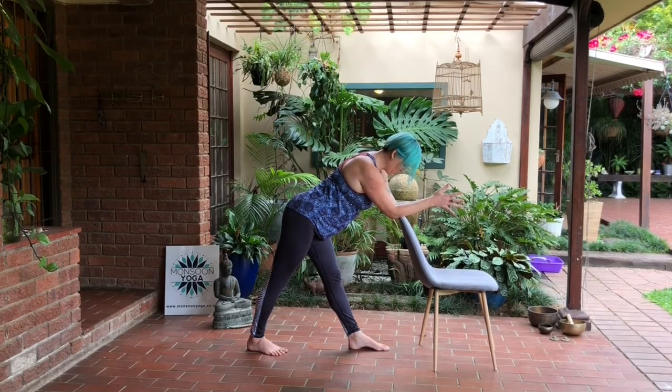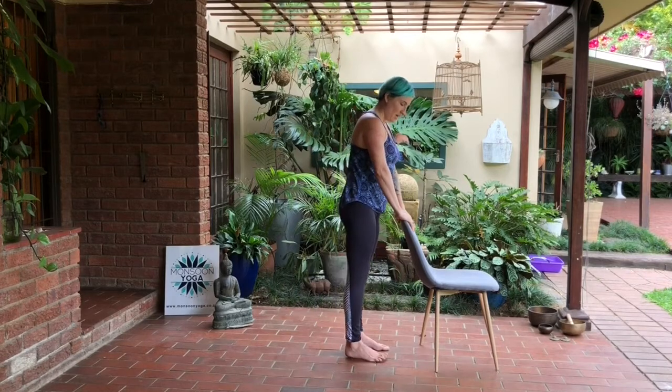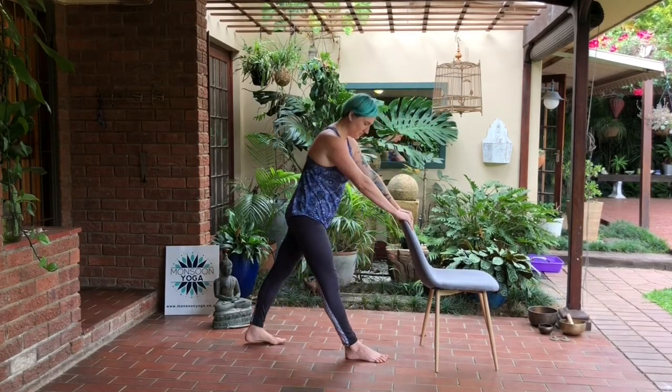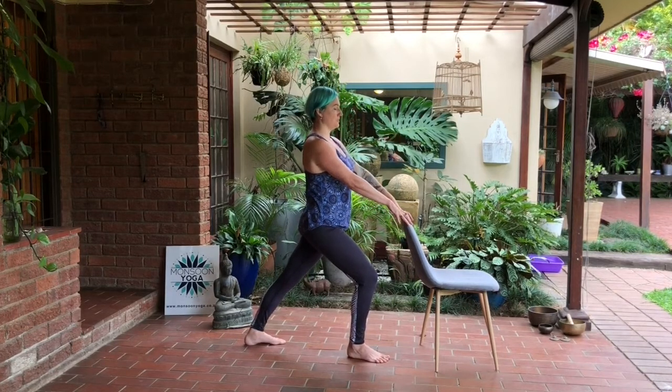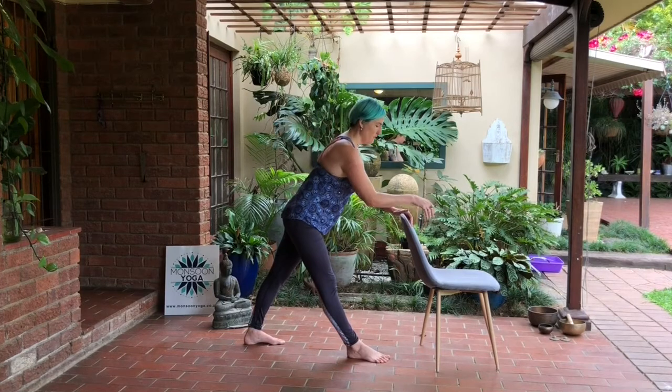You can of course adjust your stance according to how you're feeling — you can step further or closer, and depending on the kind of chair you're using you can get the chest lower or higher. Then inhale to lift back up to center, step the back foot in, and switch the other leg around. Bending into that front knee and lifting out of the toe. Inhale to straighten the front leg and exhale to fold over the chair.